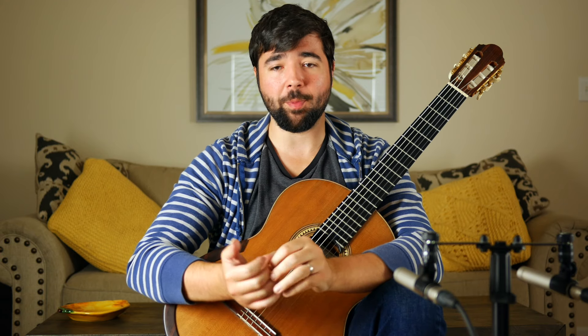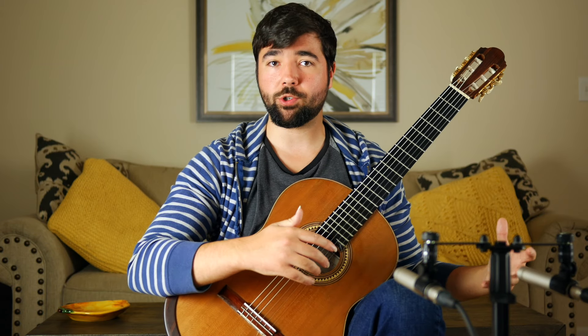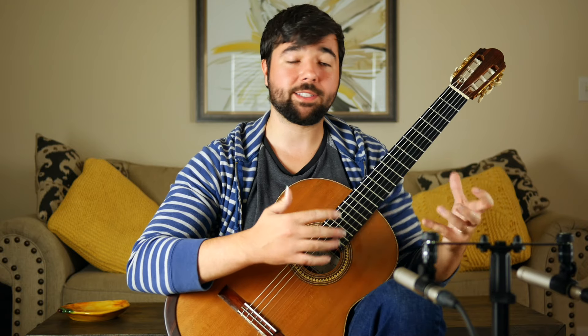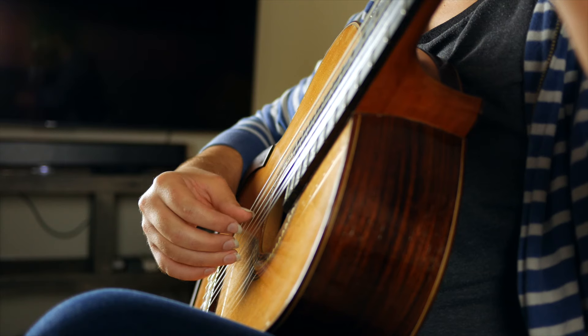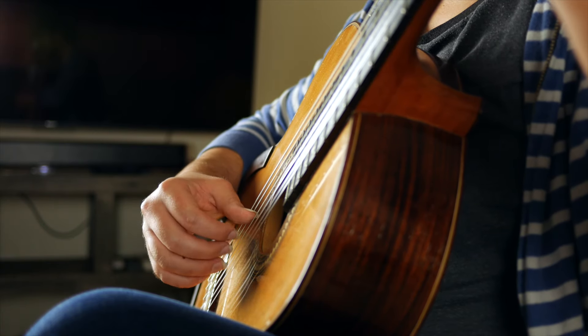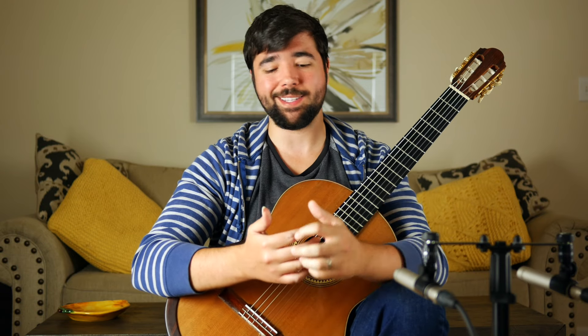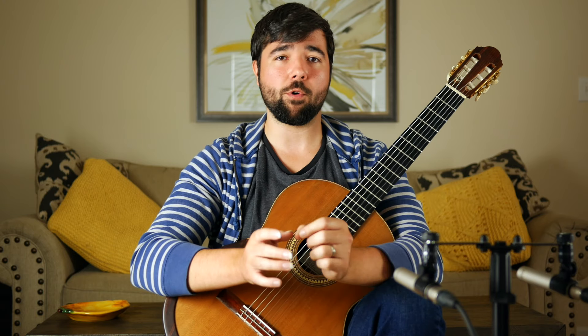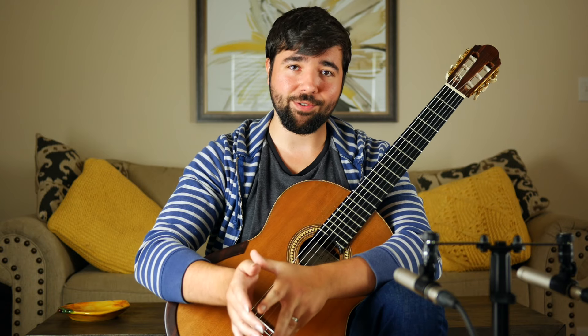Number two — and this was a game changer for me — practice your tremolo staccato. As soon as one finger plays, the next finger instantly plants on the string, cutting the note short and creating a disconnected staccato sound. That staccato sound isn't the end goal, but what we're practicing is the sequential planting of each finger. Preparing notes in advance by planting your next finger right after the previous one plays trains your fingers to get on the strings quickly and stay close at all times. Practice this slowly with a metronome and focus on an even rhythm, because a lopsided rhythm where certain fingers play faster than others is one of the most common causes of a sloppy tremolo.